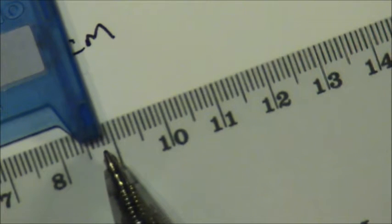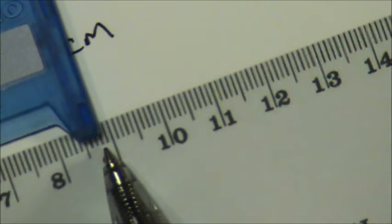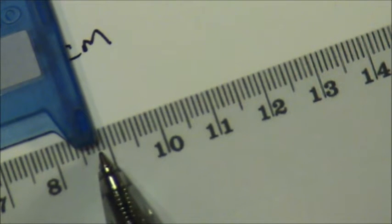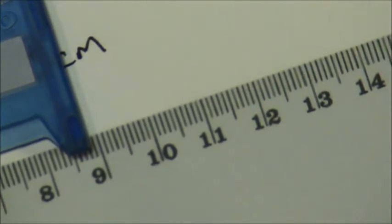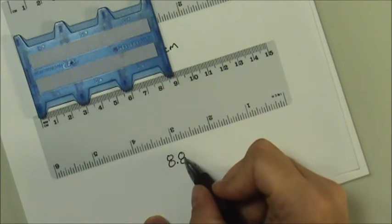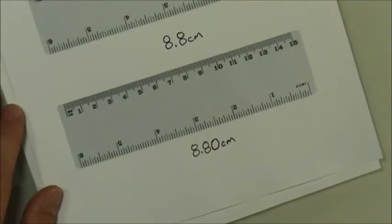It does look like it is almost exactly on the line that represents 8.8, so I was correct. Now I need to estimate the next digit. There's a small dilemma because the edge of the object appears almost exactly on the line representing 8.8. If it were a little bit past 8.8 I would say 8.81 or 8.82; if a little bit below I would say 8.79 or 8.78. But since I feel like I'm almost exactly on the 8.8 line, I estimate the next digit must be a zero, making this 8.80 centimeters.